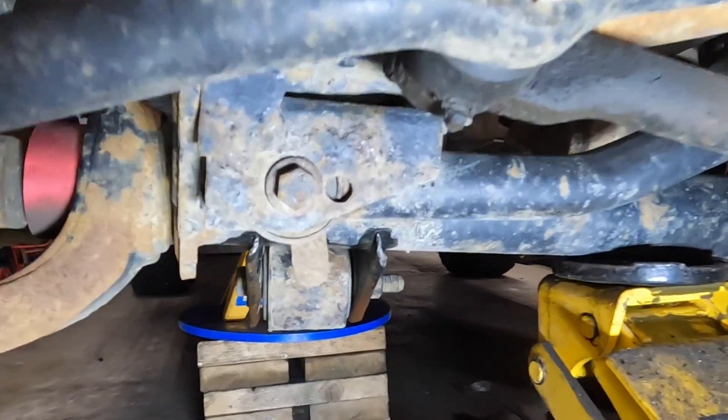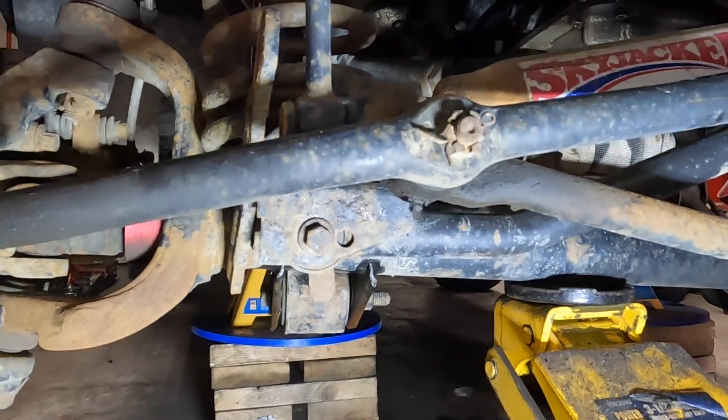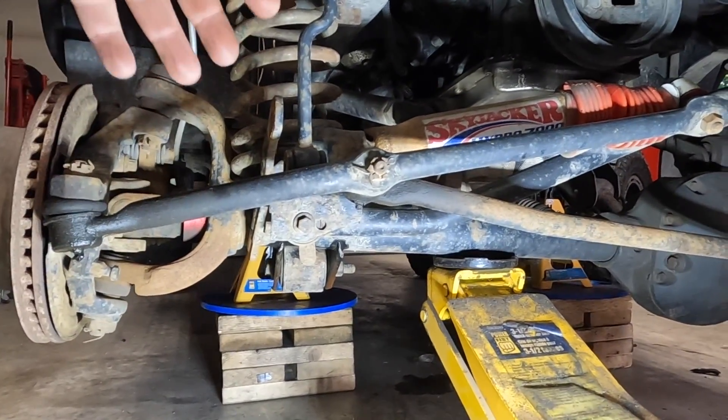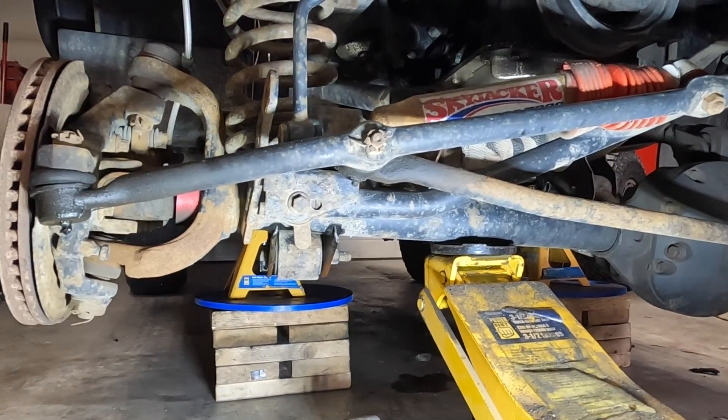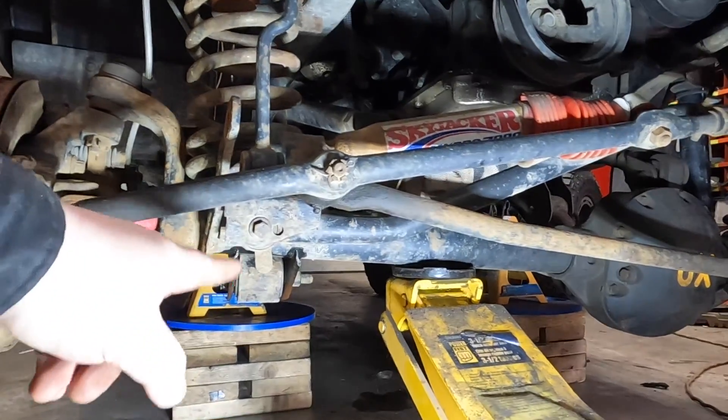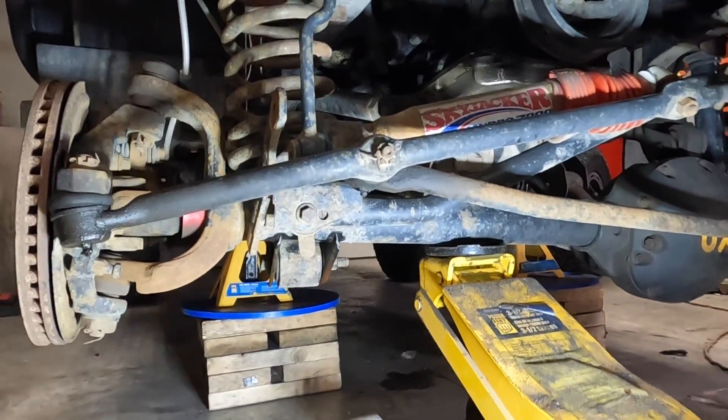Last thing I've got to do is remove the track bar bolt. By getting the track bar out of the way, it'll allow the axle to drop fully to the point where I can get the springs out without a compressor. Let's hope it comes out without a hitch as well.